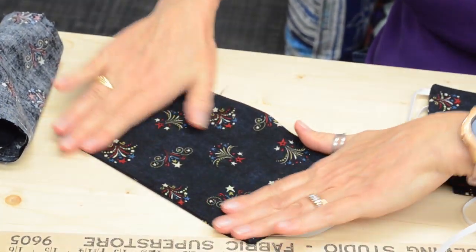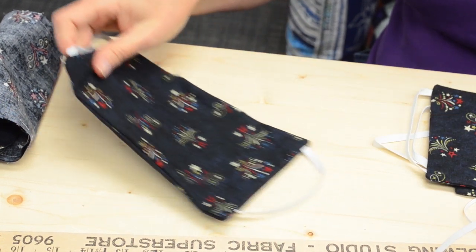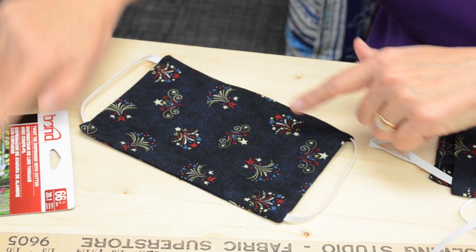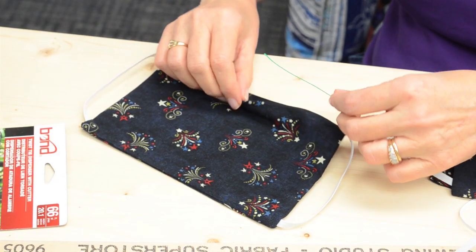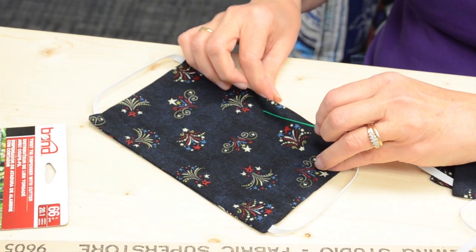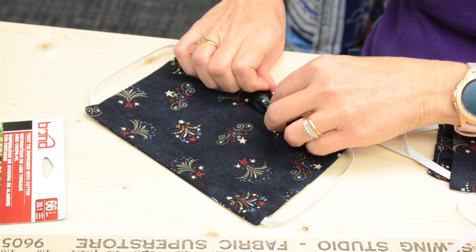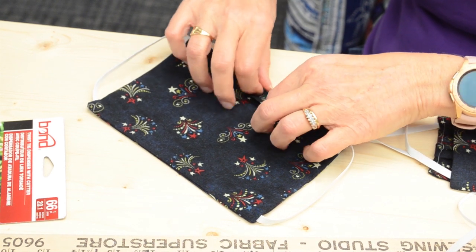The opening doesn't need to be sewn shut quite yet. I've pressed it, and here's the trick — we're going to take that twist tie material. Maybe you're like me and keep twist ties in your kitchen drawer; now's a good time to use them. I'm going to tuck the twist tie into the seam allowance, roughly in the middle, making sure it's flat first so it sits nicely.